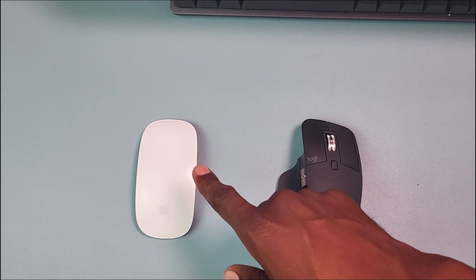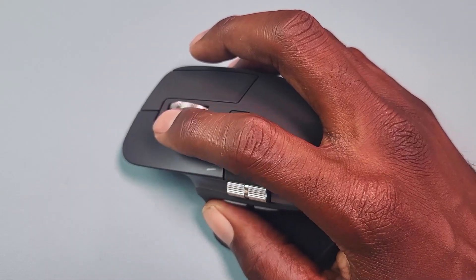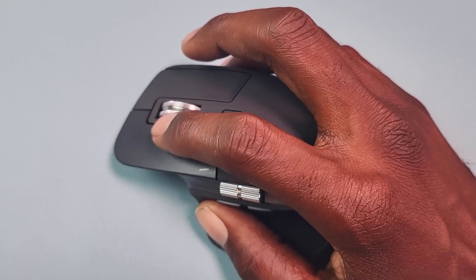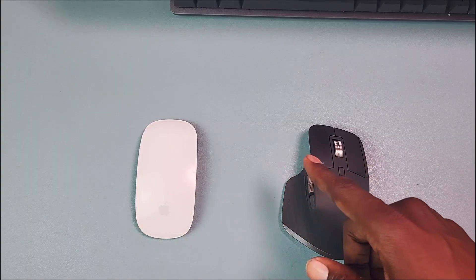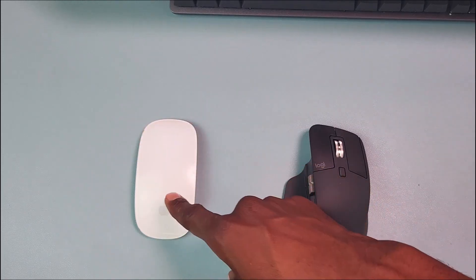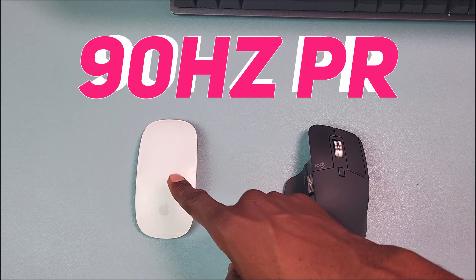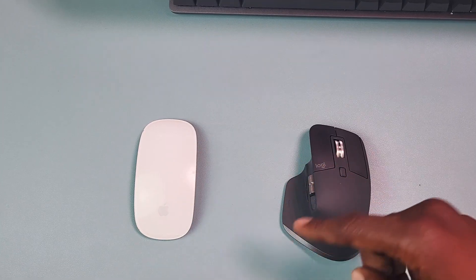The MX Master 3S also has quieter clicks compared to the Apple Magic Mouse. Now while both mice are good for gaming, the MX Master 3S has a slight advantage — it has a 120Hz polling rate as opposed to the 90Hz on the Magic Mouse.